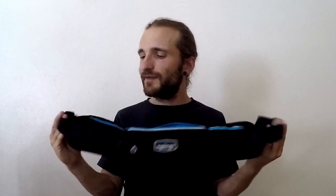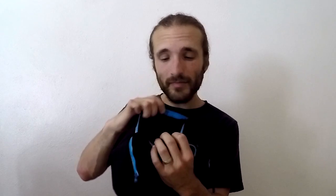First up is the Running Belt Max. This is the largest of the bunch. It features a pretty standard adjustable belt, but where this shines is the large pockets. You'll see that they have compartments in them, so even though this is a big pocket, things aren't going to get jumbled and messed up.